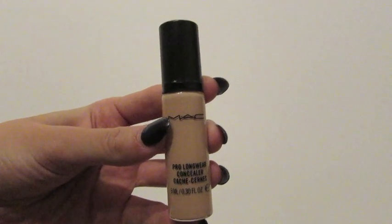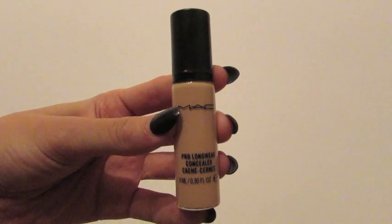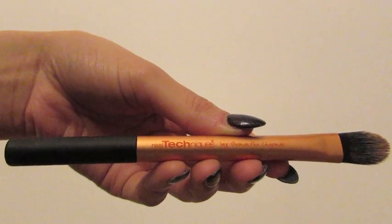So after I've applied my foundation I go in with my MAC Pro Longwear Concealer in the color NW20, and to apply it I use the Real Techniques Pointed Foundation Brush.